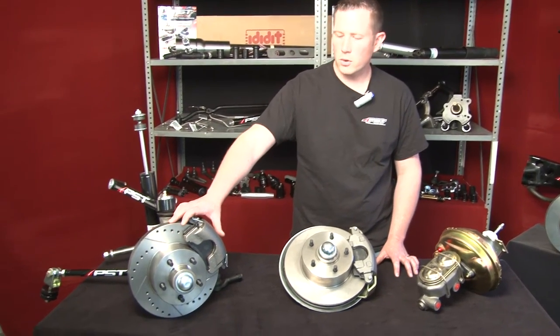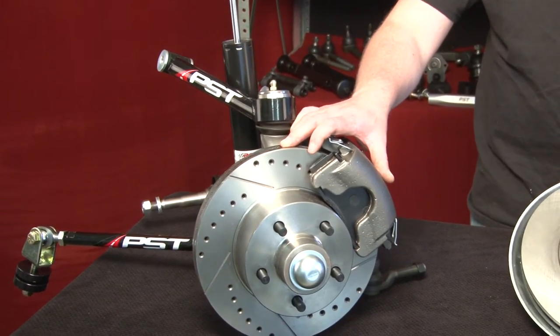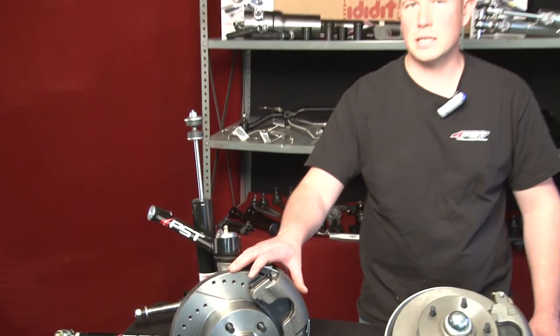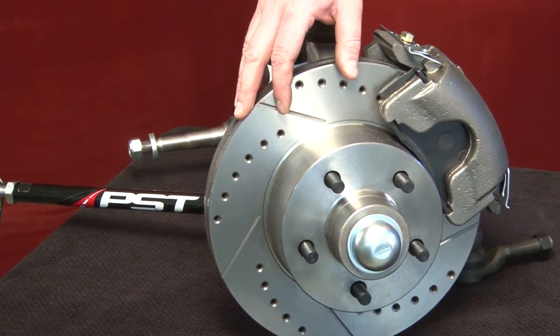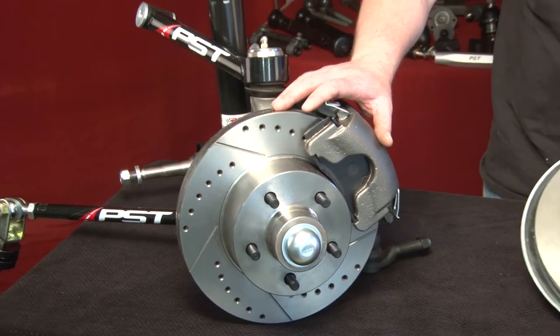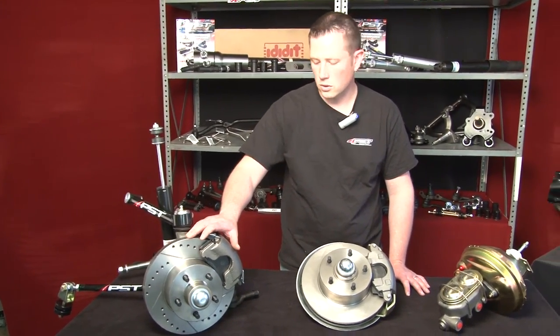For example, here on my right is our Mopar disc brake conversion kit. This disc brake conversion kit will work for many of your popular A, B, and E body Mopars. We offer this kit with drilled and slotted rotors as seen here, as well as a standard plain rotor. This kit is a must-have for anybody who's looking for performance stopping on their Mopar muscle car.